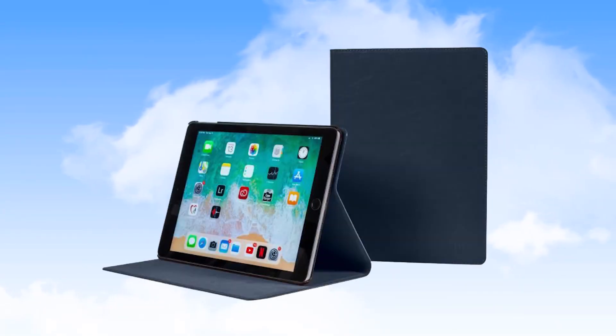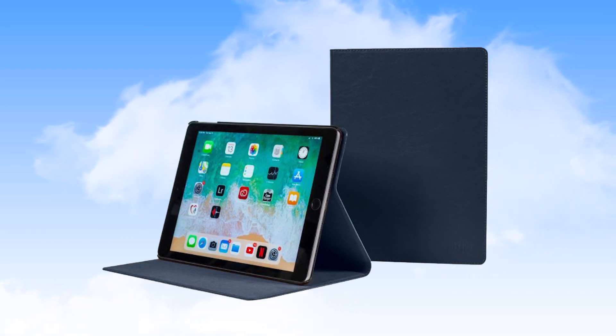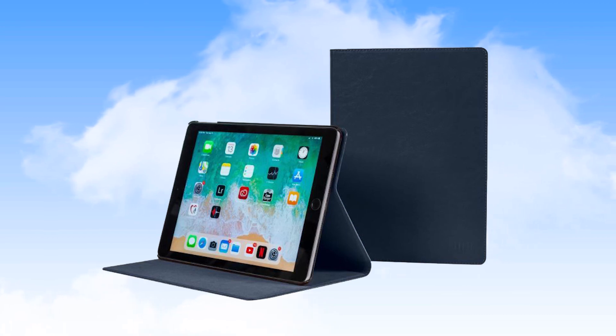The iPad devices are housed in a protective housing that helps to reduce damage to the devices during use and when stored. Opening the cover of these housings turns the screen on, and closing the cover shuts the screen off.